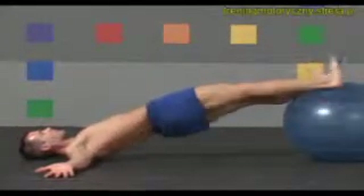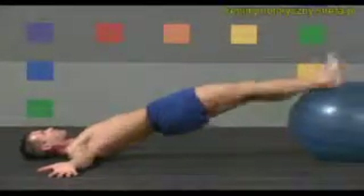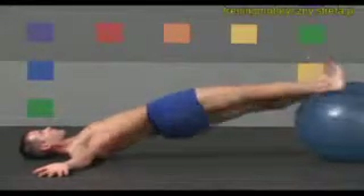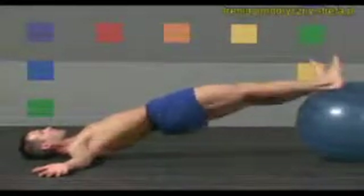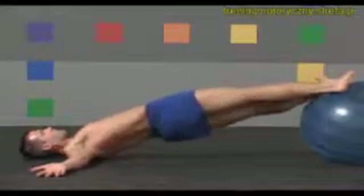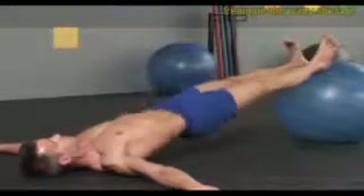Nine more times to each side. Five more. Twist once more to each side. And slowly lower back down.